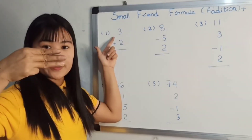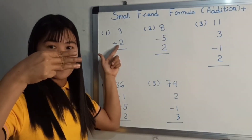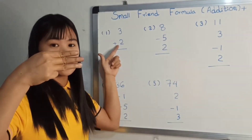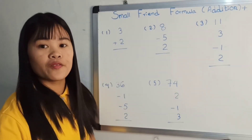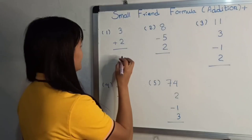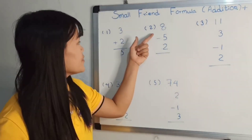Press 2, press 2, press 2 to be the tutor. Press 5 to be the tutor. We will get about it.